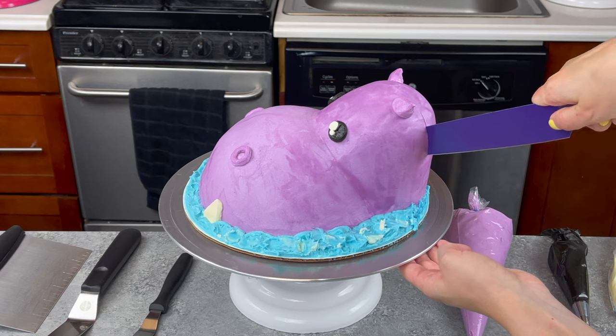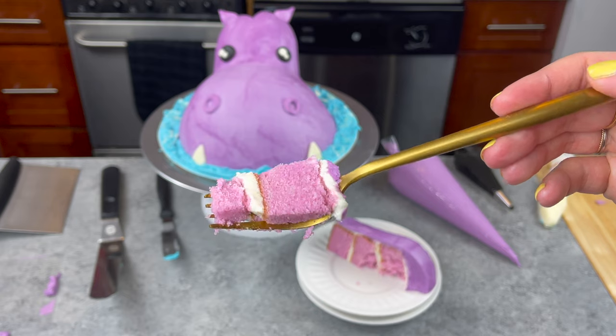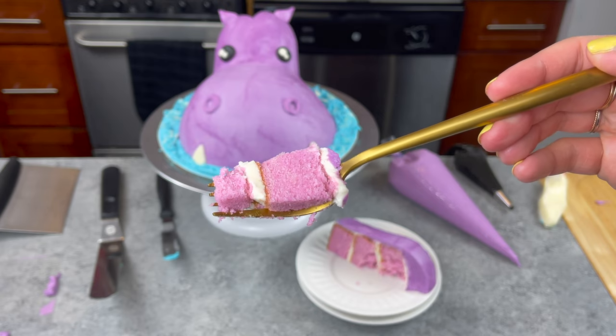Thank you so much for watching. I hope that you enjoyed this tutorial, and if you want to make this hippo cake at home, the recipe is up on shellsweets.com. So until next time, happy baking!